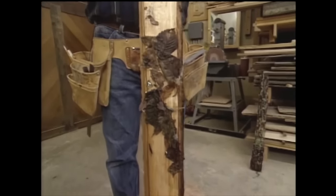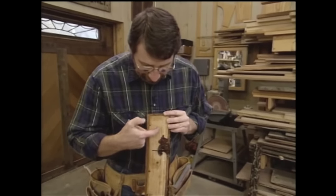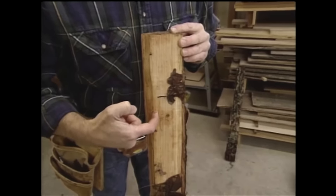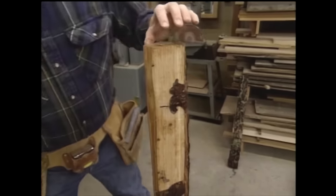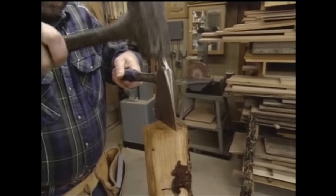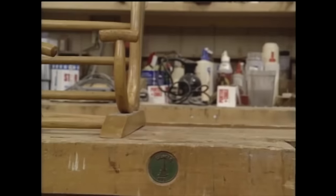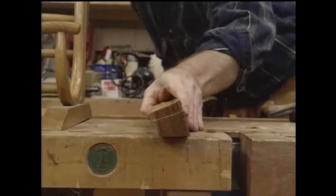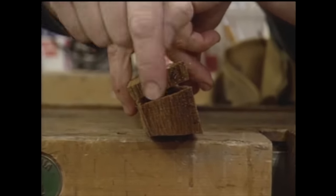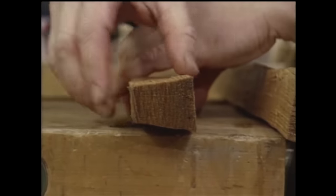It's actually going to make the process of splitting it a little bit easier because it's frozen. Now the reason we go through all the trouble of splitting the wood is that if I were to run it through the saw, it's possible I would go across the grain — and that almost guarantees that when I put the wood in the steamer and try to bend it, it's going to split. So we're going to start by just using an axe and split this piece right in half. If you look at the last split that I made, you can see that it runs across the growth rings.